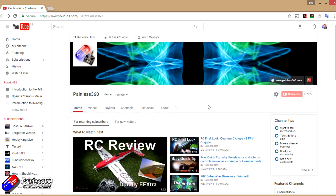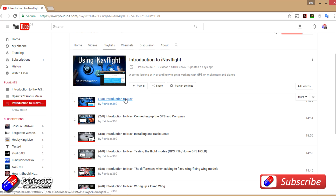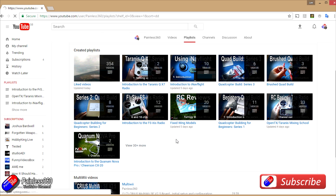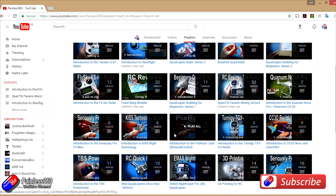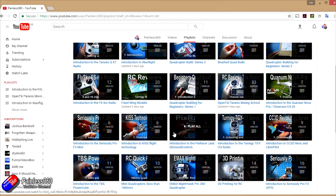Thank you for taking the time to watch this video. We try to release at least two videos a week — usually a quick tip on a Tuesday and a more in-depth video on a Friday. If you're interested in radio control, the playlists are useful — anything called 'Introduction to' is an organised set of videos teaching from first principles. We also have information about popular open-source flight controllers, quadcopter and fixed-wing model builds, reviews, setups, and unboxings. If you haven't looked at the playlists, I'd recommend having a browse. We also provide updates through Twitter and Instagram, and post all our 3D designs on Thingiverse — subscribe there to find out what we're up to before the videos come out on the channel.